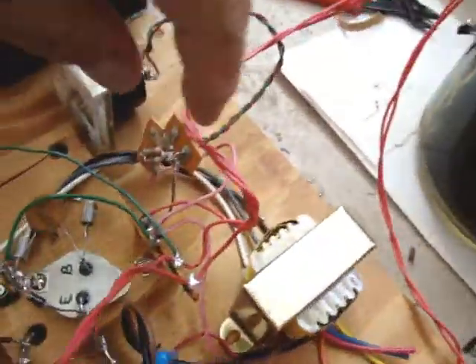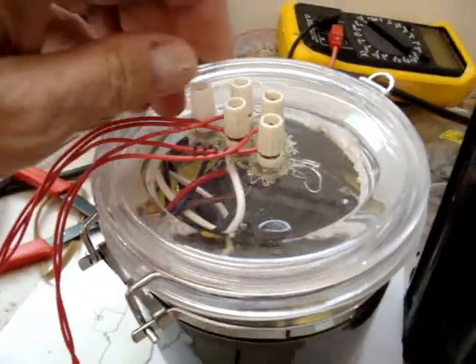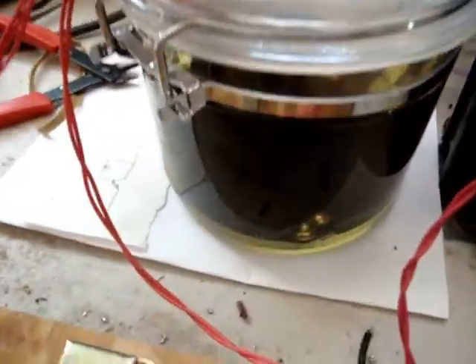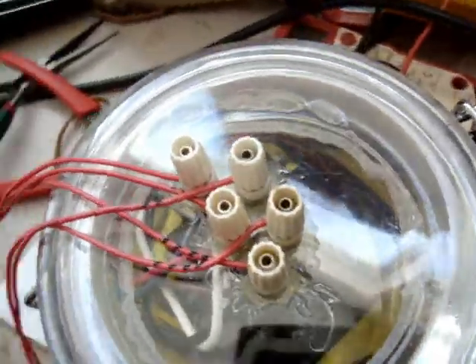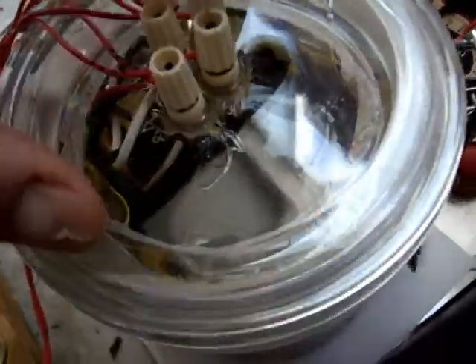It comes down over here and transitions into the modulation transformer, which I have put in oil. It had developed an arc, but now it's okay.